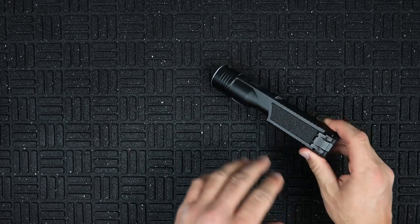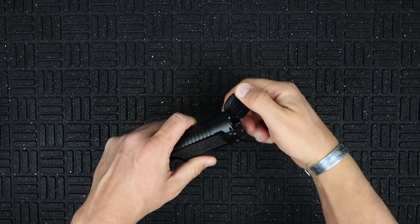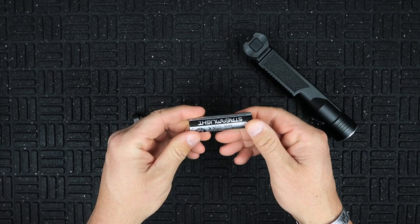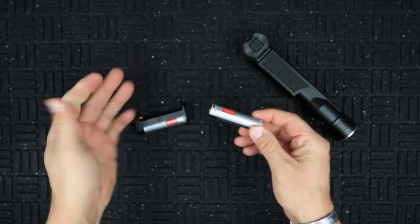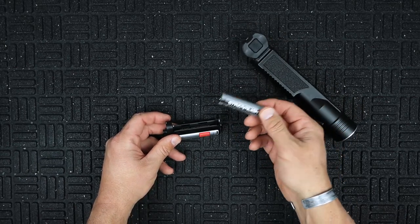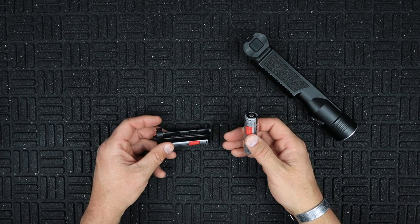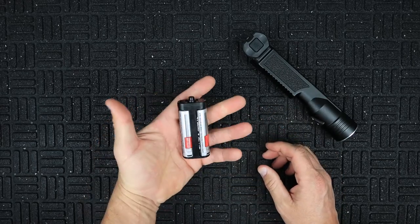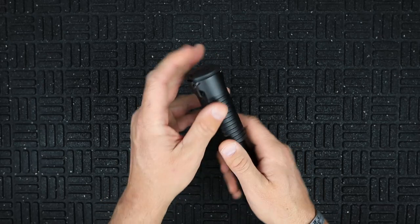Now let's talk about the battery. To open the battery compartment, you see that little tang of metal — you just pull on that and it pops the cap over. The batteries are the Streamlight proprietary SLB-26, and they each have a micro USB rechargeable port on them. They also work with other Streamlight products, so if you have another light that takes these, they are interchangeable. You can buy a big charging dock for them rather than having a bunch of individual USB plugs.